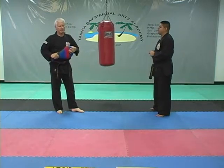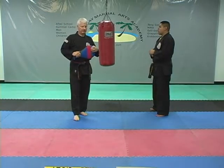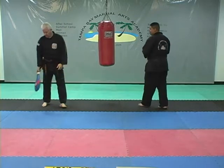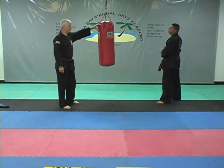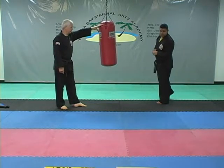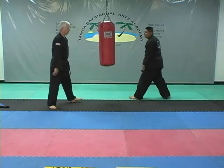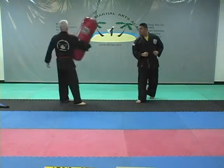Now we're going to move on to the jump backspin side kick and jump backspin kick. This is just a standard jump spinning side kick from the back — dwi — backspin. He bends his knees down, jumps, and drives through with a side kick into the bag.